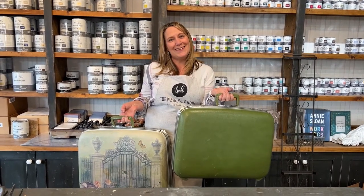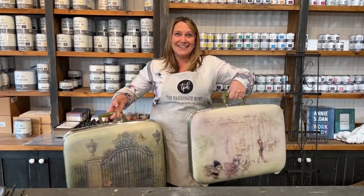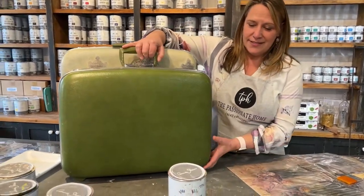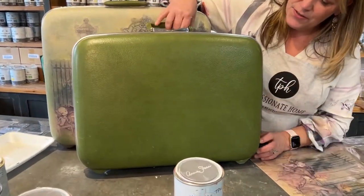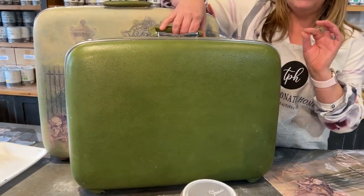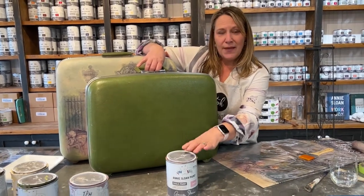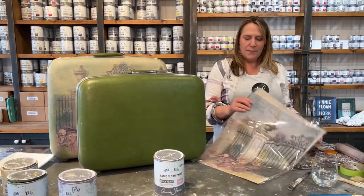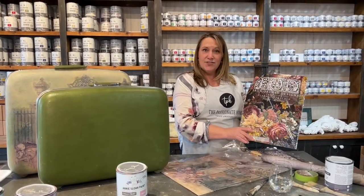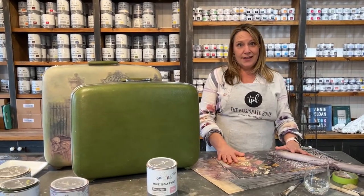I'm Candace from The Passionate Home in downtown Langley. If you want to see me transform these suitcases into something beautiful, keep watching. So I'm going to start with this suitcase here that I found at a thrift store — it was like $6. It's stunning inside, beautiful. And with the magic of Annie Sloan chalk paint, some decoupage papers from Recycle Decoupage, and some amazing transfers from Iron Orchid Designs — lots of things to do today, we're going to have some fun.